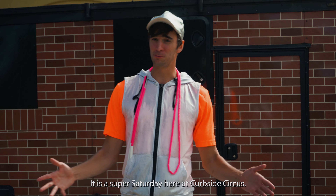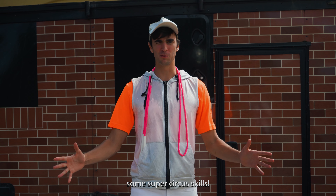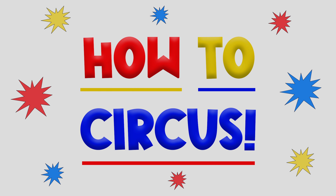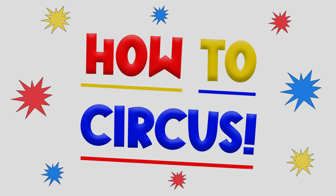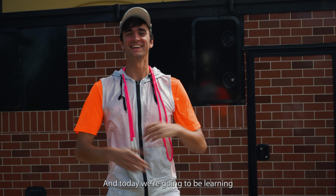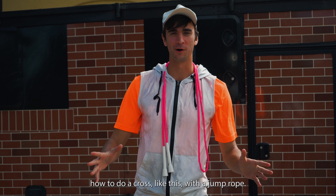Hey everybody, it is a Super Saturday here at Curbside Circus, and today we're gonna be learning some super circus skills for How To Circus. I'm Devin, and today we're gonna be learning how to do a cross like this with a jump rope.